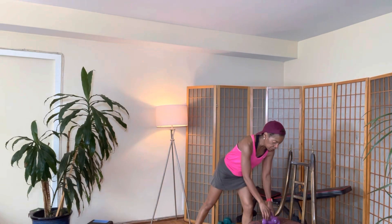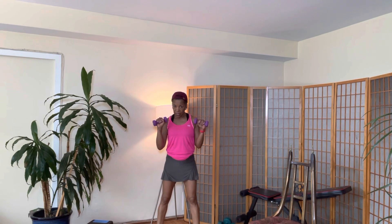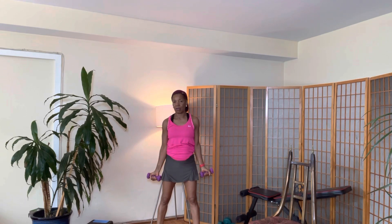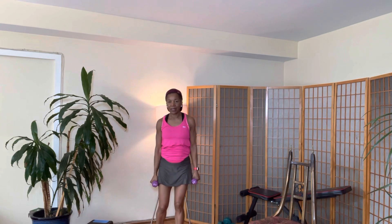I'm grabbing three pound weights — or as I said, you can grab your water bottle. Feet are slightly apart. We're going to do a bicep curl, flip that weight, shoulder press, halfway down, flip it, down — that's one. Bicep curl, flip it, all the way up, shoulder press, halfway down, flip it, down. Bicep curl, flip it, shoulder press, halfway down, flip it, all the way down. You got it?